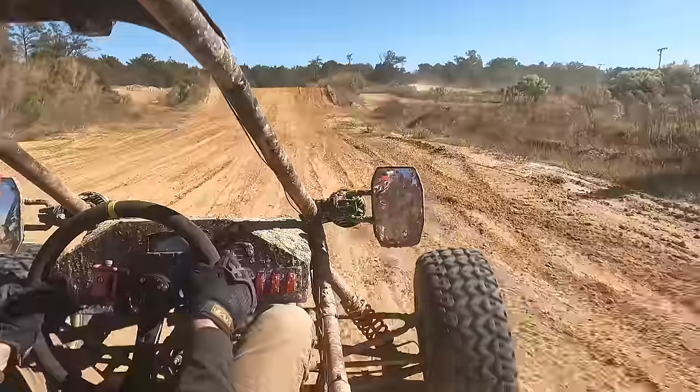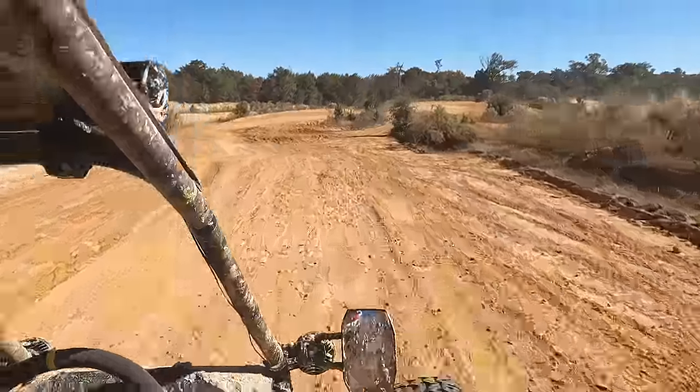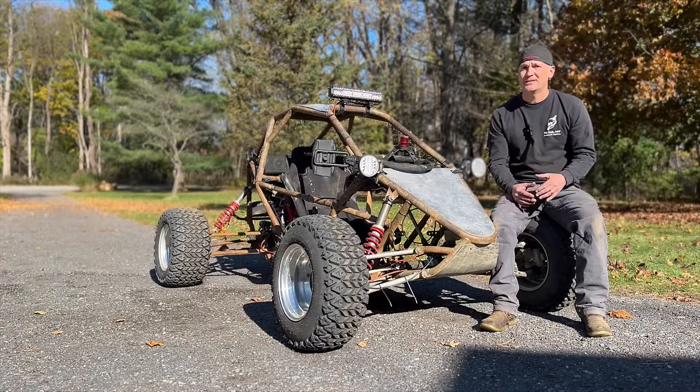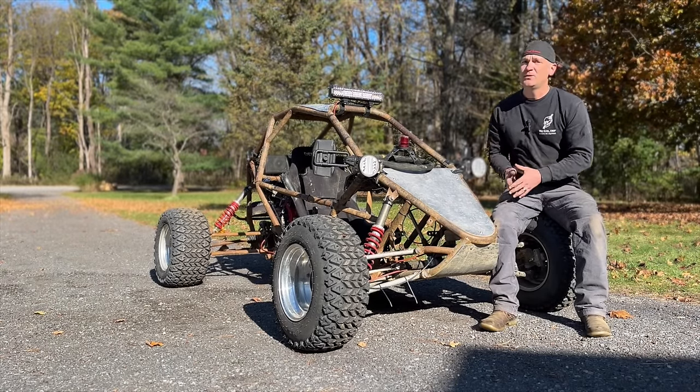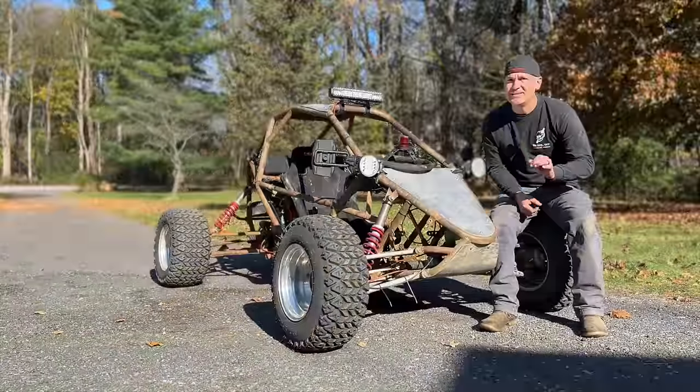I'm just like you guys. When I first started building these, I thought: is 50 horsepower going to be enough for an off-road cart? And it turns out it is. You guys hear me saying this over and over again — that's because I want you to hear me. 18 horsepower in an off-road go-cart is enough.